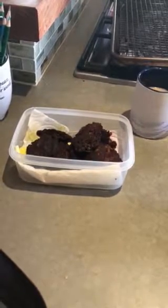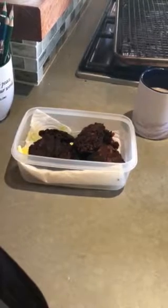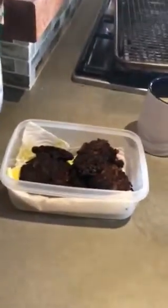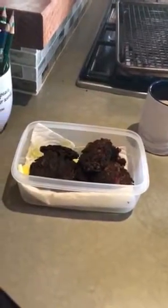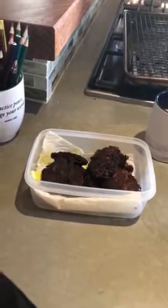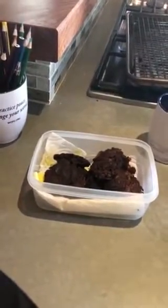I blended it up with the hand blender and it made kind of a liquid batter — it's an immersion blender. Or you can put a little bit in the blender or food processor. It just totally made a batter out of the vegetables. You could put it in the Vitamix, but you probably don't want to — you want a little bit of texture.